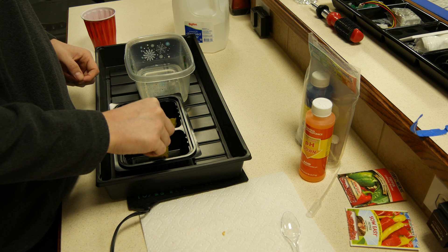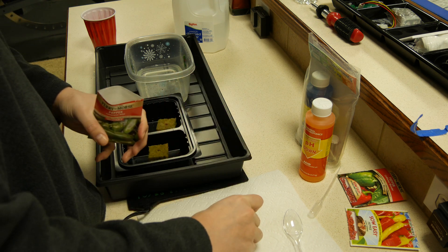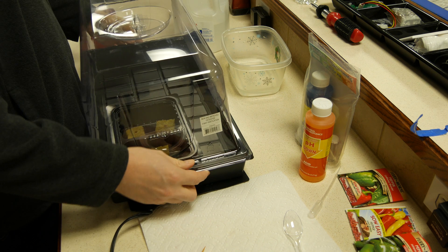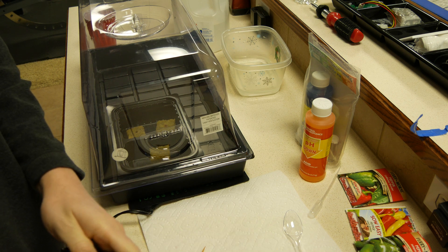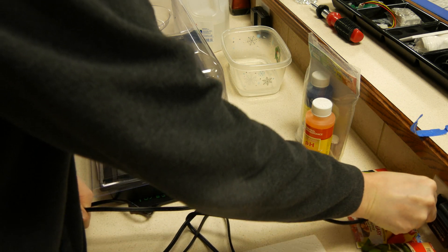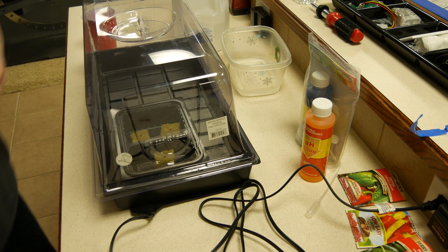Once you get this done, you'll cover your propagator with the lid that comes with it. Plug in your heat mat to keep it warm, and I recommend throwing a towel over it so it simulates being underground. Once they start sprouting up, you'll be able to put your grow lights on and give them some light. Once they develop roots through the Rockwool cubes, then you can put them in their final container. That's how easy it is.